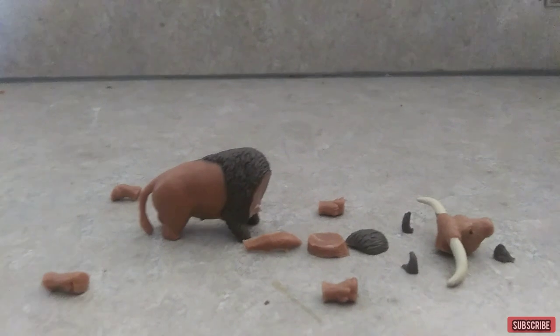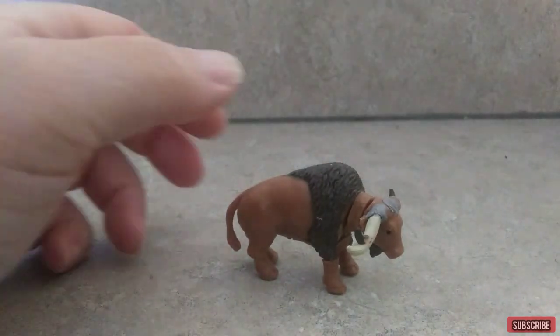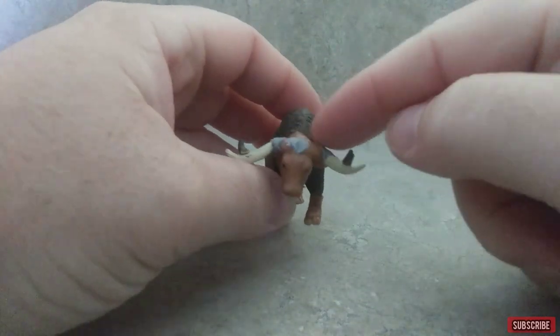All right, here's all the pieces all assembled and laying out. Now I'm going to try it — there we go, we have got it. I went on and cut the horns and put them where they needed to go.